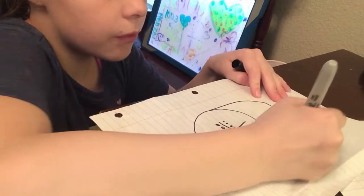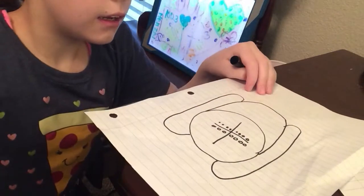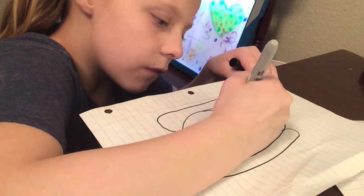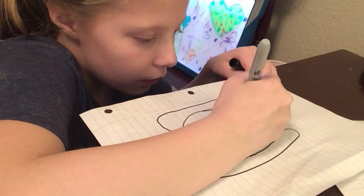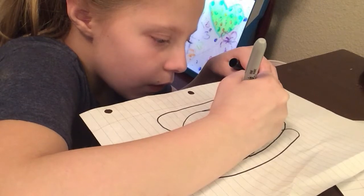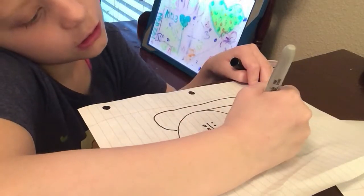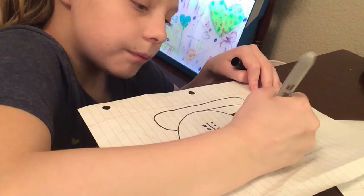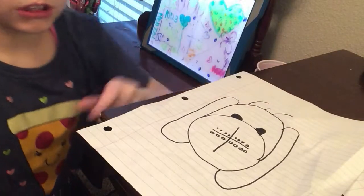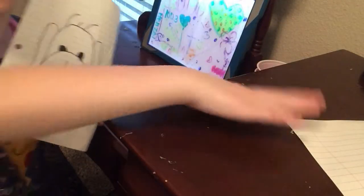Then here comes his mom from one side, and then here comes his dad from the other side, and then here comes his brother, then here comes his sister, and then here comes the curtains. Simple as that guys. So here are my drawings of a puppy.